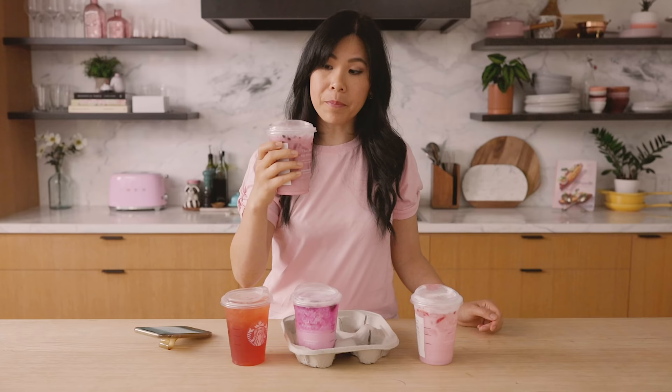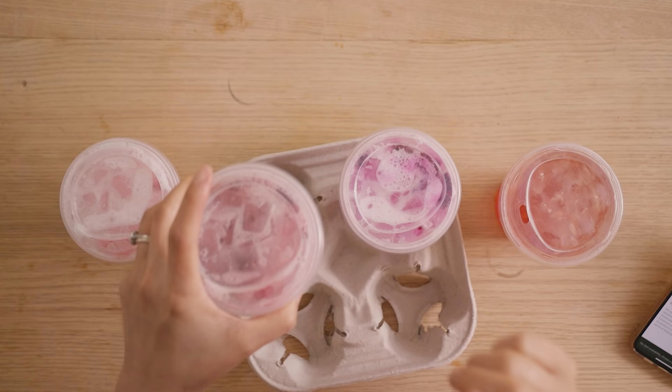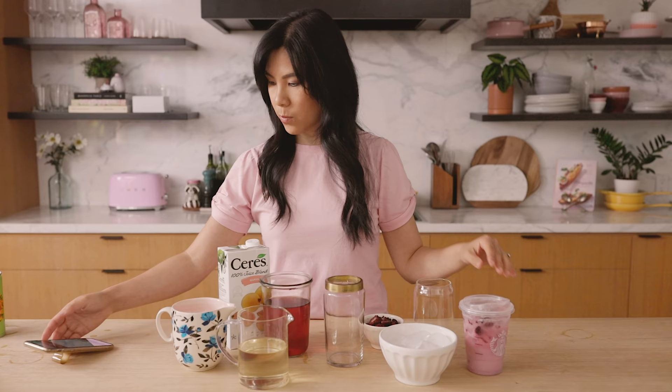Let's try this. This one's actually really good. I have an idea on how I can recreate this. It has sweet blackberries and tart hibiscus flavor with some creamy coconut milk.